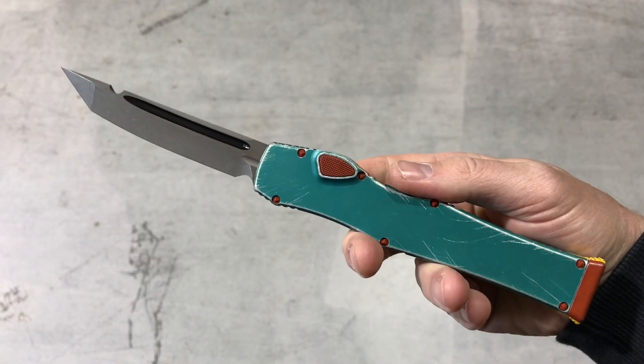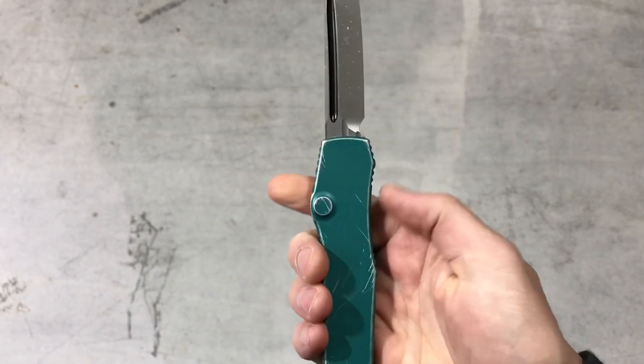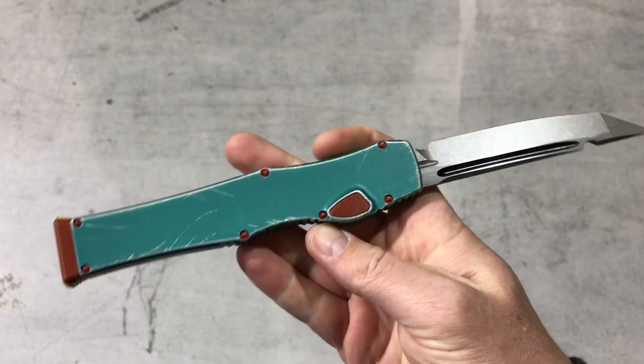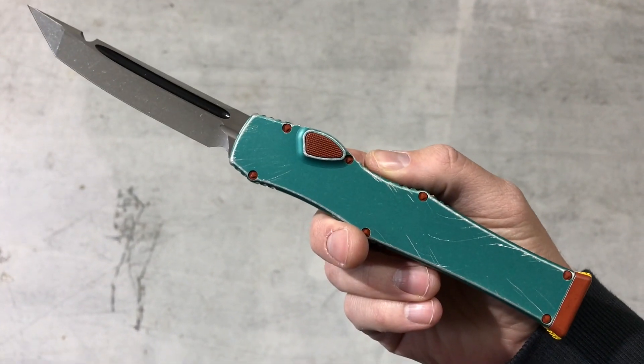If you're a collector or maybe even want to carry a Halo, this is a really cool one. Comment down below — I'd love to hear what you have to say about the Halo. If you own one, let us know what you think about this Bounty Hunter setup. Check it out — Blade Ops.